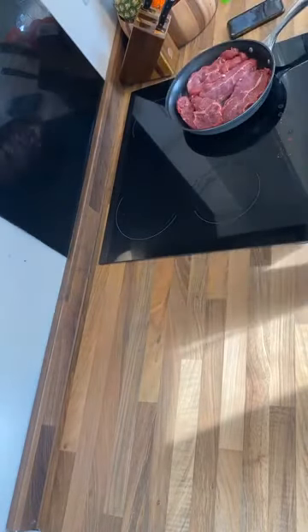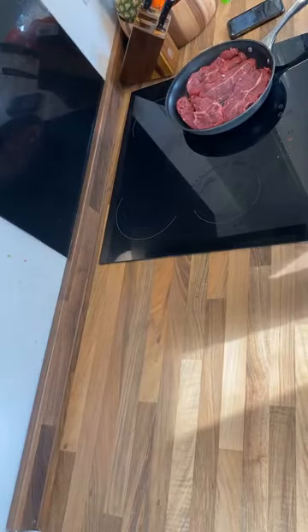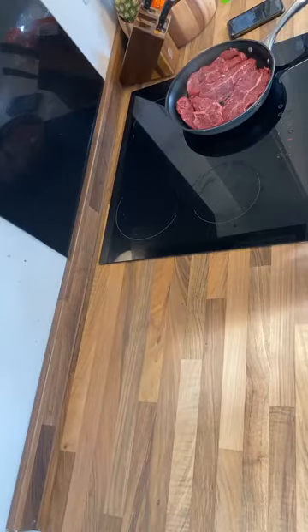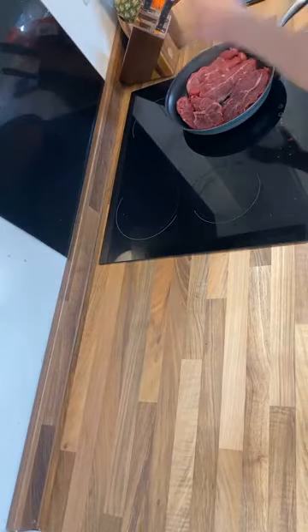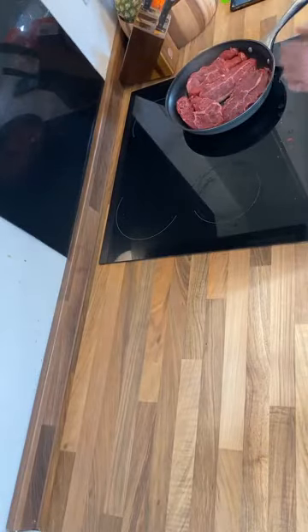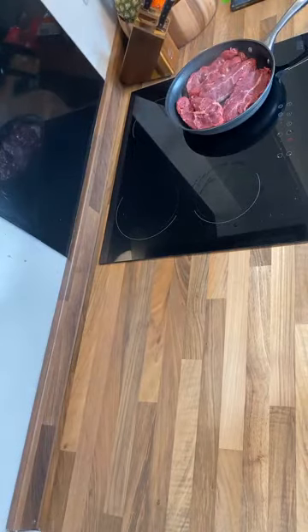You can use this for all sorts — curries, stir fries, chilies. You can even chop it up and put it in a salad. You can refry it too; once it's done it's quite good to slice up into strips and then fry it. The possibilities are endless.